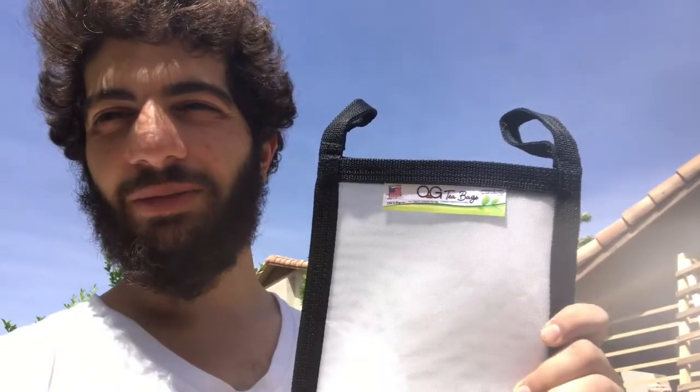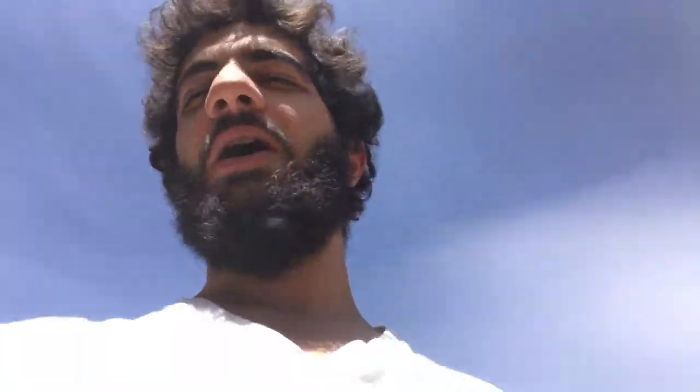What's up everybody, it's your boy Justin with Herbal Lifestyle, and today we have another compost tea video. I have the OG tea bags right here — it's a new tea bag I recently purchased online, shipped to me in the mail, and we're going to see how it works. This is a reusable compost tea bag with a 400 micron nylon thread so everything stays within it but allows the microbes to move freely.